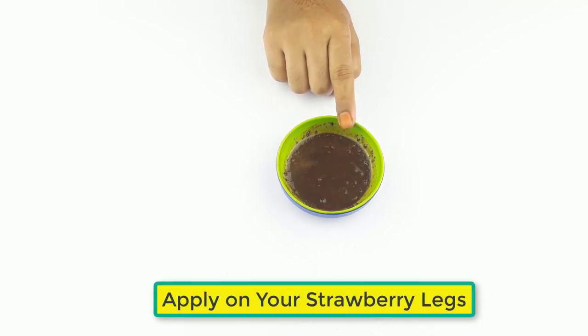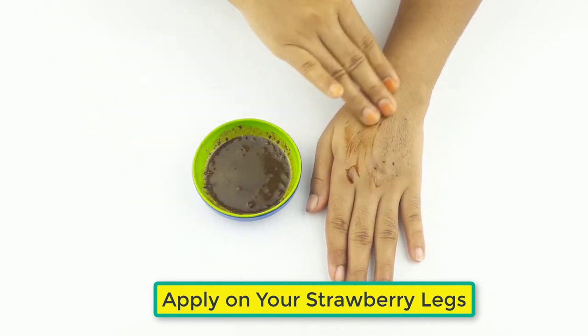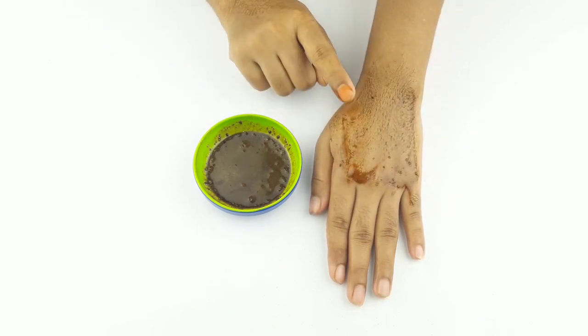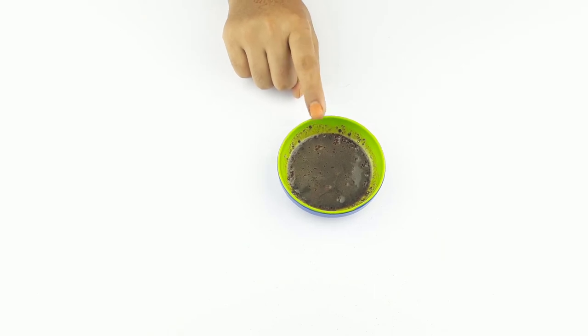Ready for use. Now apply it on your legs and thighs. Let the paste dry on your legs for at least 15 minutes. Then wash the legs and apply moisturizing cream.